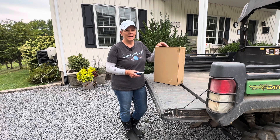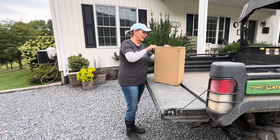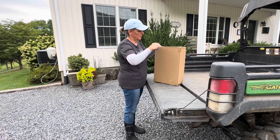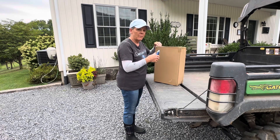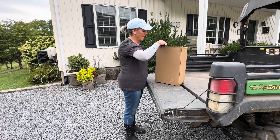Hey everyone, thanks for joining me today. We have a combination garden stool garden kneeler in this box and I think there's a couple other things that comes with this, so we're going to take a look. By the way, my name is Bobbi. In case you're new here, we really appreciate you stopping by.